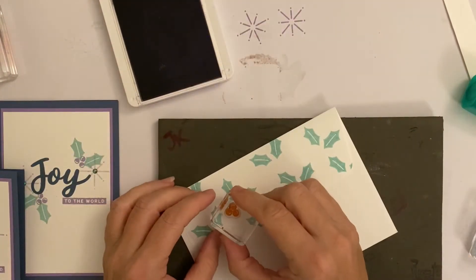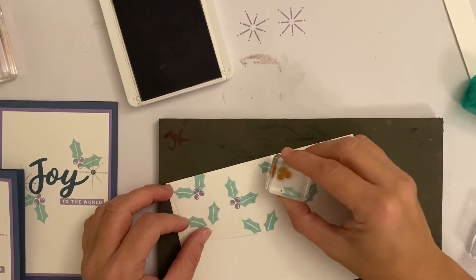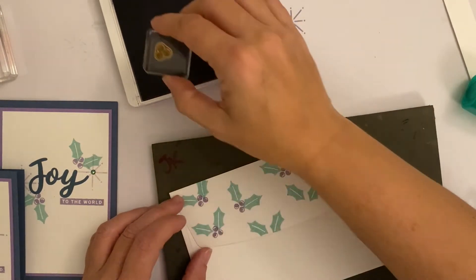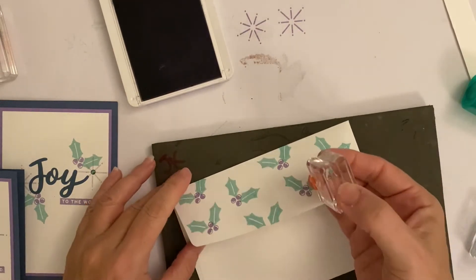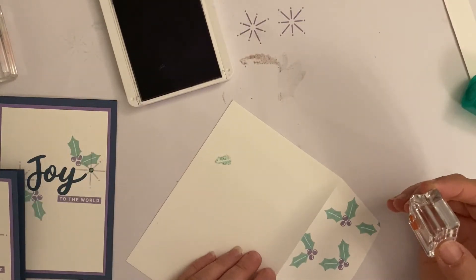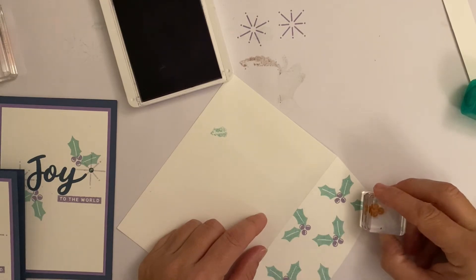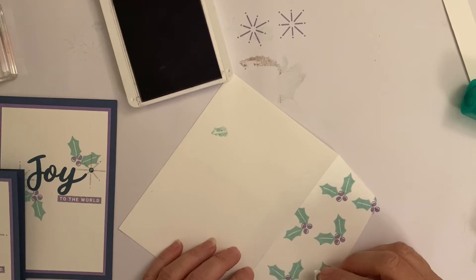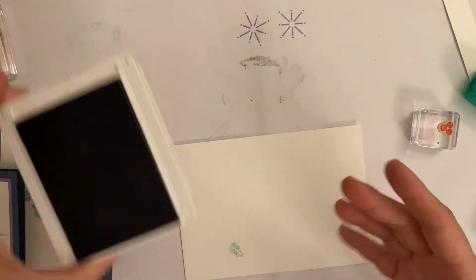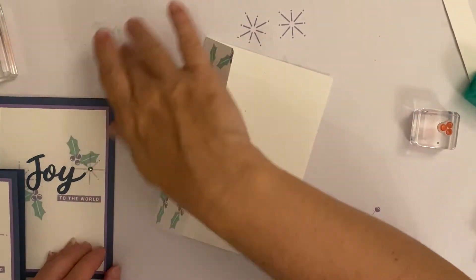I didn't do this with the ladies on Tuesday. I told them if they didn't finish the cards they could catch up watching this video. Oh look — I stamped it on my mat, which is exactly what I tell people not to do, because the ink comes off onto the mat. You should put your mat under the paper. That's a little tip on what not to do — that's real stamping-up demonstrator life!